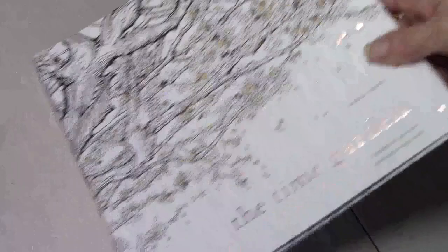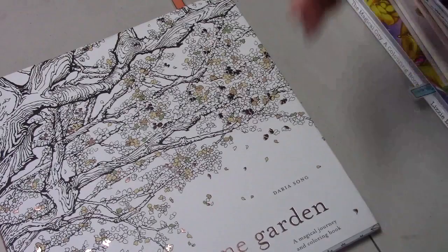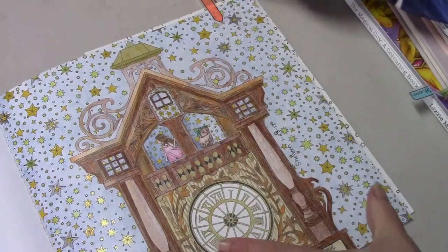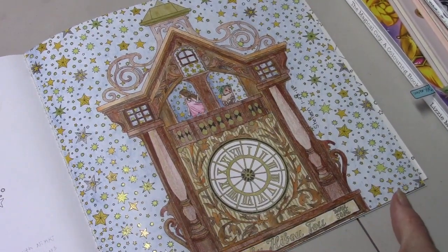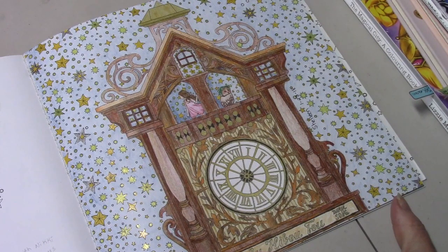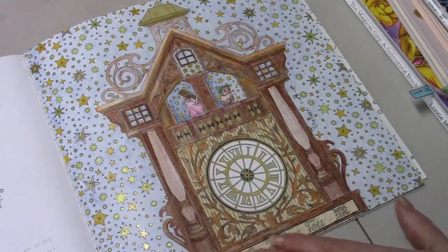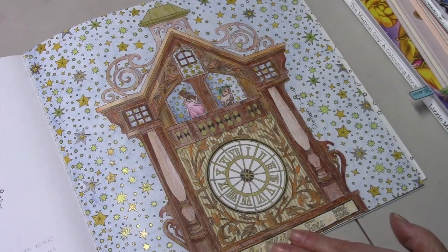Then I worked out of Time Garden by Darius Saan. I did this page, and then this page — which was a buddy color with Nikki. I used my Koh-i-Noor Polycolors — or not mine, they're Catherine's that I borrowed — and the Koh-i-Noor Tritones and gel pens.